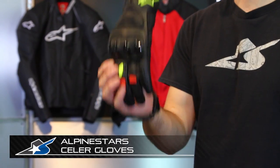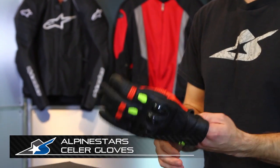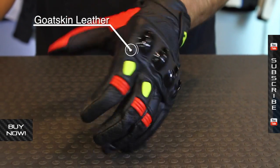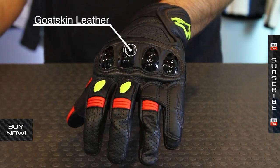I'm JC from Motorcycle Superstore. I've got a glove from Alpine Stars called the Cellar. This is new for spring 2014 — it replaces the Octane S-Moto. It's an all-leather glove, so you've got goatskin construction all the way around on the back and on the palm as well.